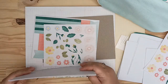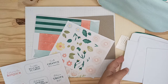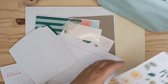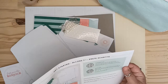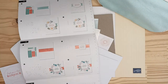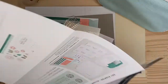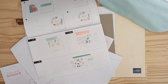Alors si je résume, on a des étiquettes avec des messages, des ornements, des étiquettes sans messages, neuf bases de cartes, les enveloppes qui vont avec, des mousses 3D et des embellissements. Normalement il faut que je prenne le mode d'emploi — voilà, ça vous indique comment faire les cartes. Voici le premier modèle, le deuxième et le troisième, et ça vous dit quels éléments vont avec quelle carte.